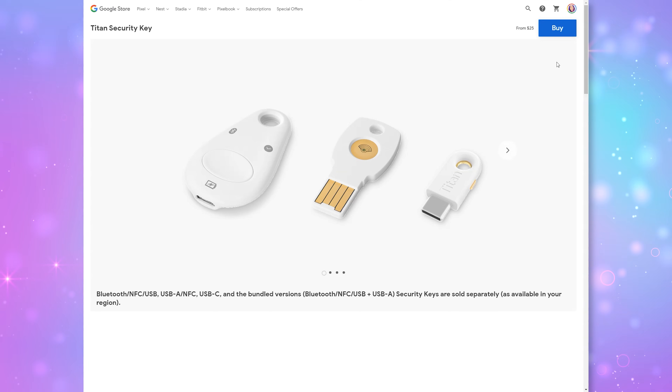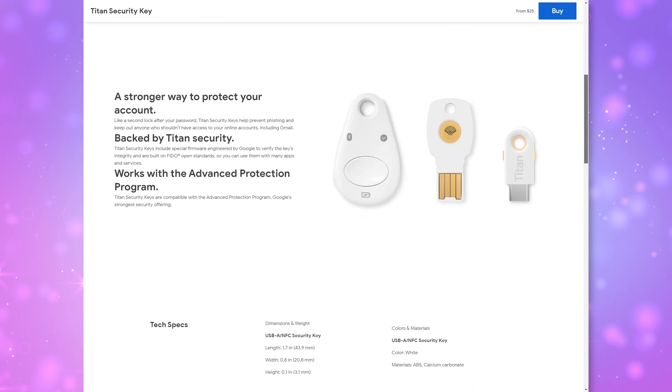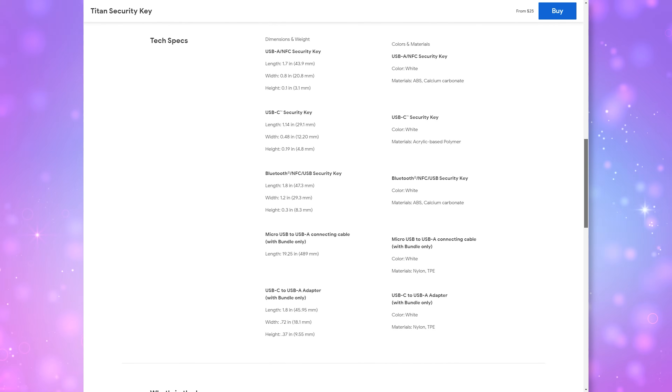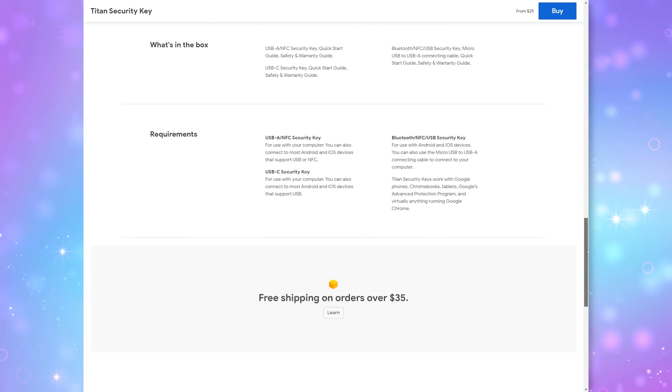You can get either a Bluetooth NFC USB one, a USB-A and NFC one, or the USB-C one. There is no lightning version, but the Bluetooth and NFC versions do work with Apple devices as well. You can also use a USB to lightning adapter to plug this directly into your Apple device, so they are cross-platform. The Bluetooth one can also be plugged in via microUSB to charge it, also for authentication.